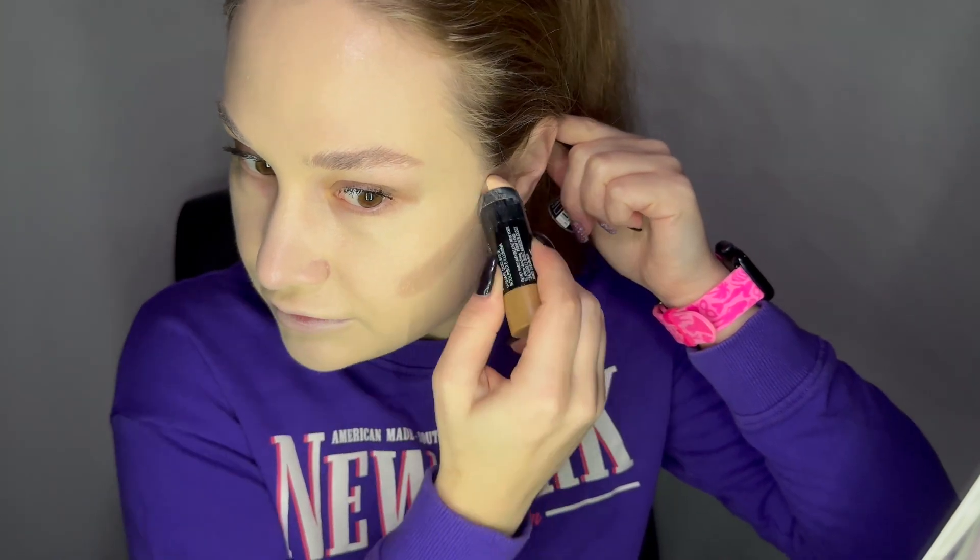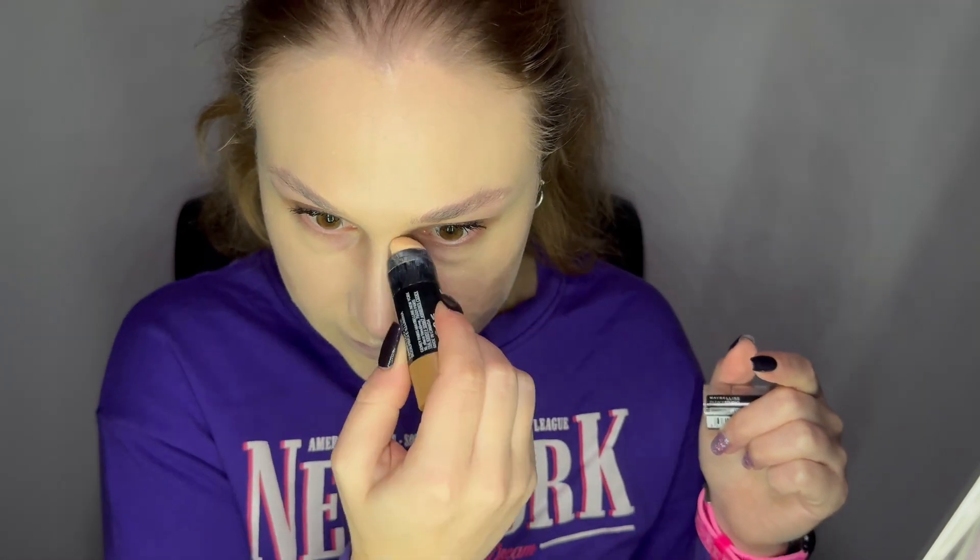The contour — the contour stick from Maybelline. By the way, I was checking those two products and you can still buy them on Amazon and eBay. So I will be using this Master Contour from Maybelline, the contour part. I just wanted to come back to it to check how good or bad it is. Blending easily.